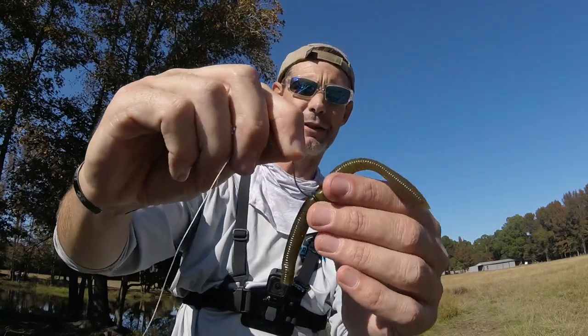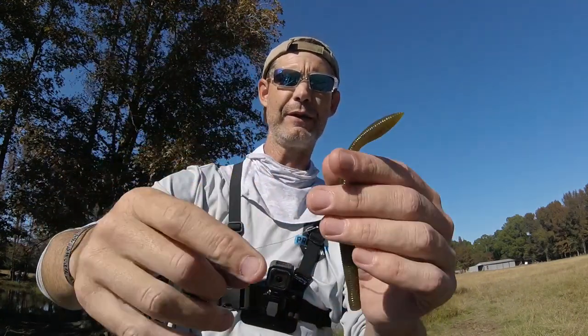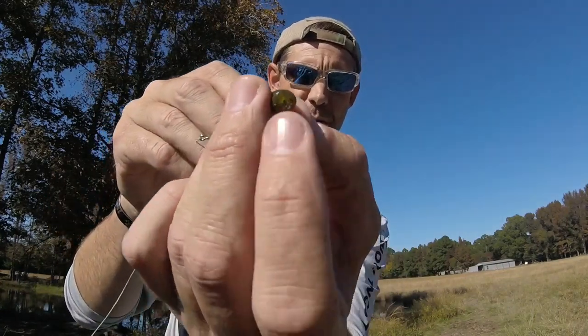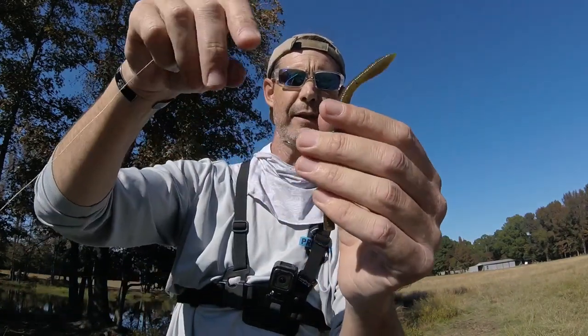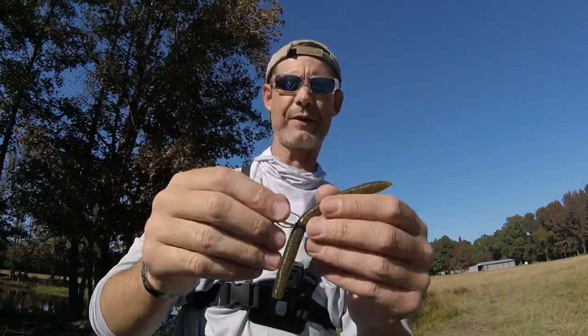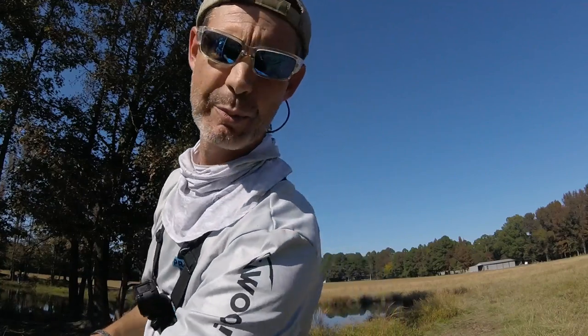It's literally that simple. You cast it out, it sinks to the bottom nose first because that's where your weight's at. All you do is just kind of pop it with your rod. It'll sink back down nose first. That's it, guys — super simple.